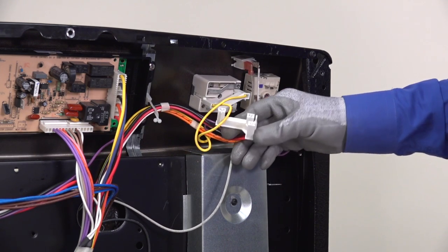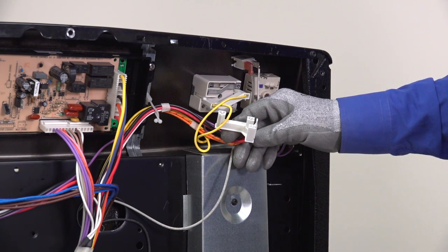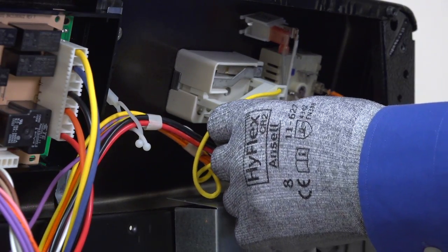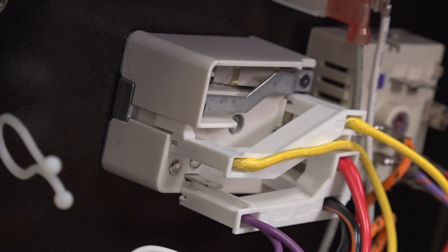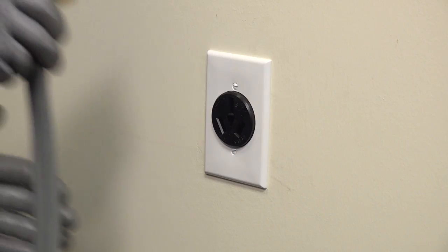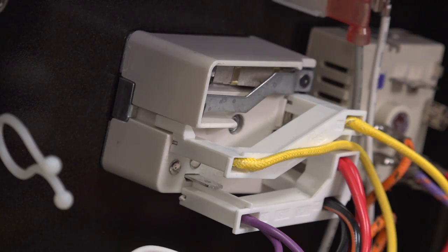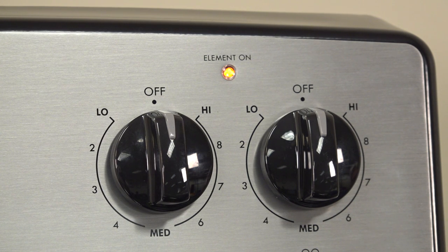Next, unplug the lower wire harness connector from the second switch. This range uses plastic clips to help connect the wires to the single surface element switches, so plug the right side of the clip back in while keeping the purple wire unplugged. The plastic plug keeps the purple wire from shorting to metal, so you don't have to use electrical tape during this part of the test. If your range doesn't have this type of plastic plug, tape the end of the wire with electrical tape to prevent it from shorting against metal. Plug the range back in and see if the element on indicator lights up. If the element on light is off, you found the bad switch — that's the one you'll need to replace. If the element on light stays on, the second switch is okay and you'll have to test the third switch.